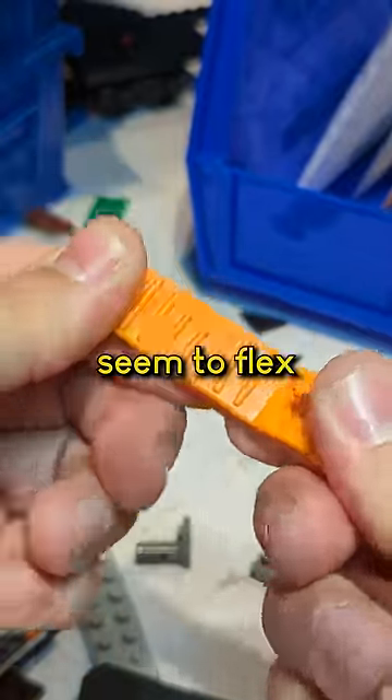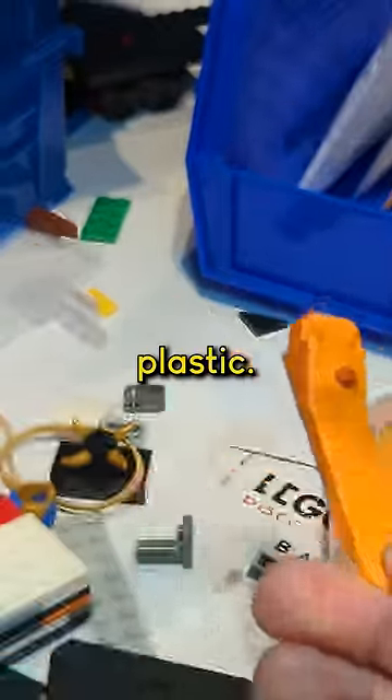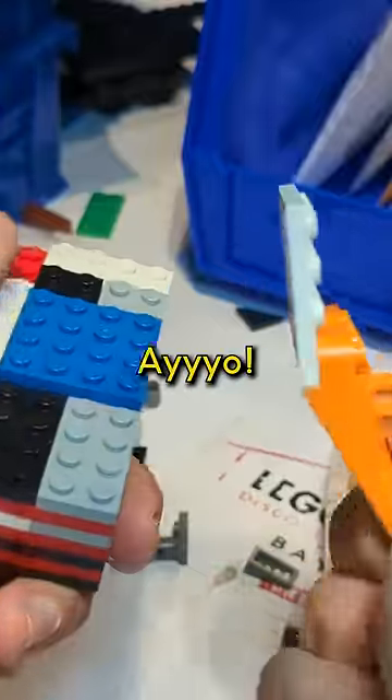Orange ones don't really seem to flex. I don't have any green ones — I'm assuming the green ones are the same plastic. Two brick separators. There we go.